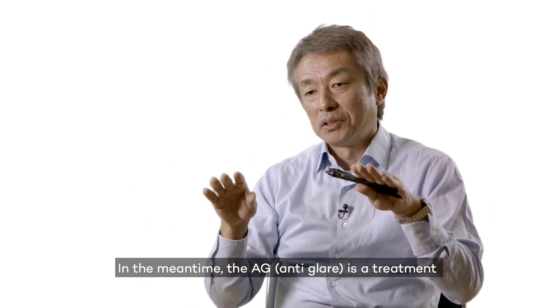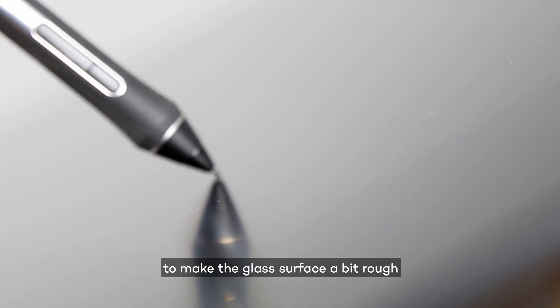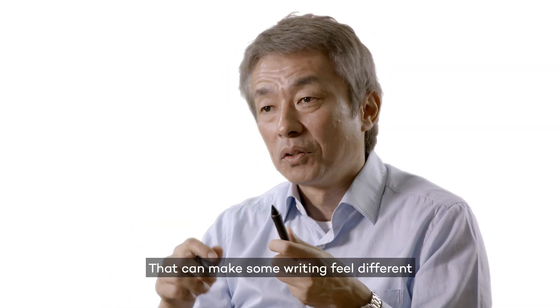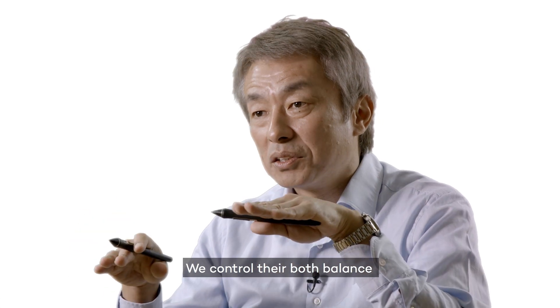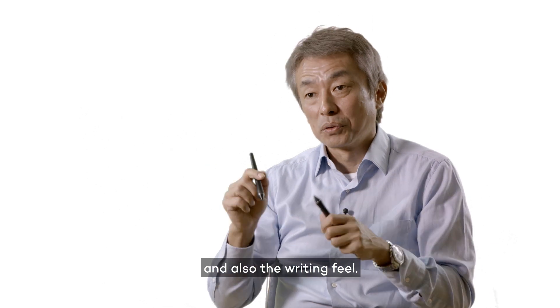Meantime, the AG is a kind of treatment to make the glass surface rough. That can make the writing feel different. We control both to balance the AG optical performance and also the writing feel.